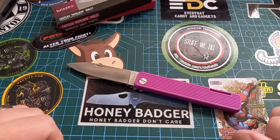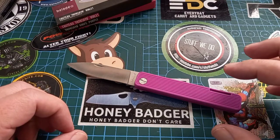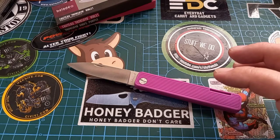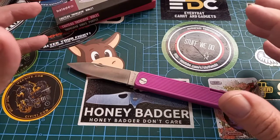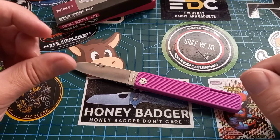I have no problem with Torx bits as long as they are T8 and above — T6s suck. I really do not enjoy anything with a T6 in it. I know they still do all the pocket clips in T6 so we can complain about it — those sixes are horrible little things.